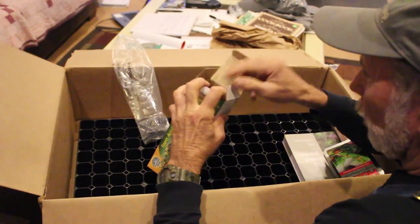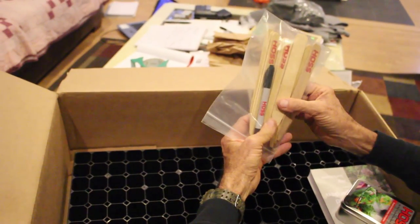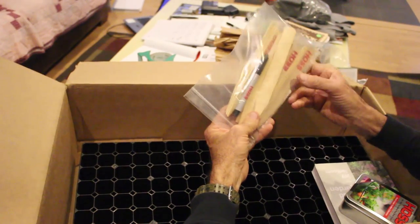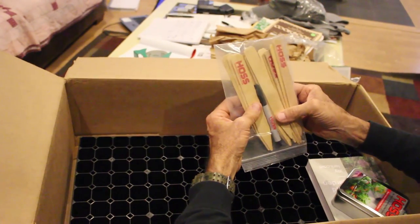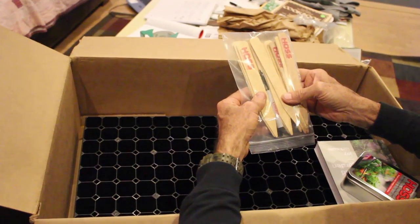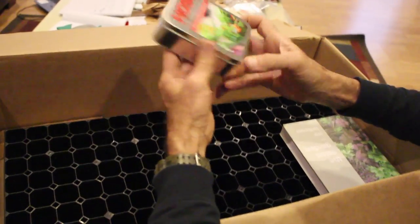We also get Hoss tool seed marking sticks and even a Hoss marker pen to go with it — that is awesome. I carry a pen in my pocket all the time just for marking sticks like this. Anytime you put anything in a seed tray, you might remember when you first put it in, but a couple of weeks down the road you'll look at it and go, 'Now was that the Bella Rosa tomato or was that the Amish paste?' That's why these things are so important when starting seeds.